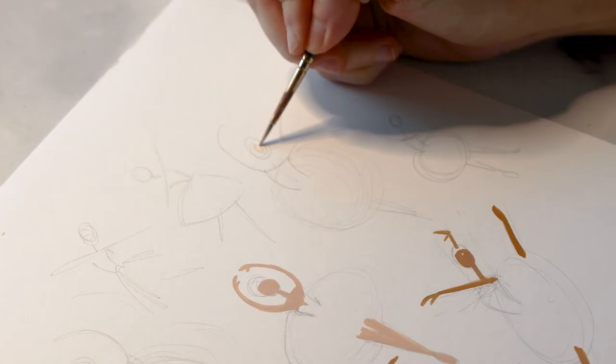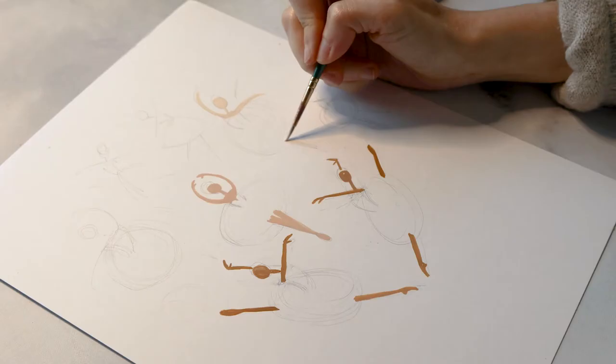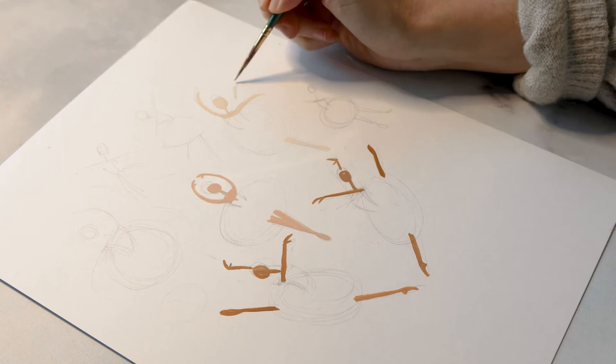We run the gamut from a very peachy skin tone to darker colors of espresso, latte, mocha — I'm getting hungry very clearly! Let's finish this section up.